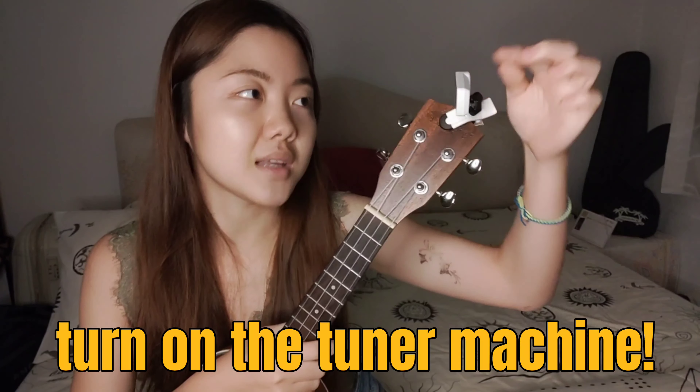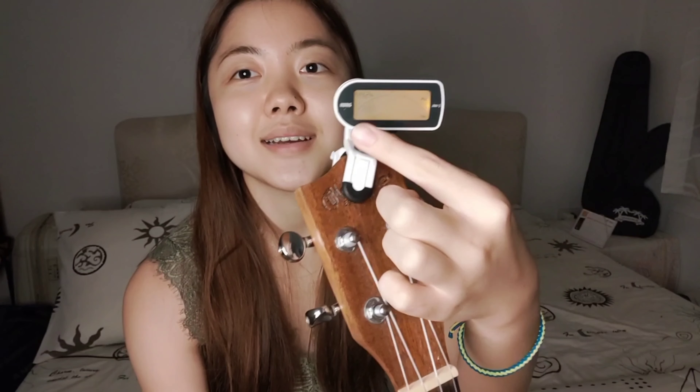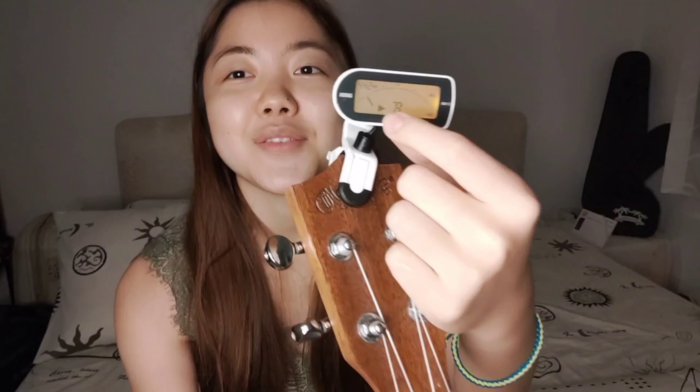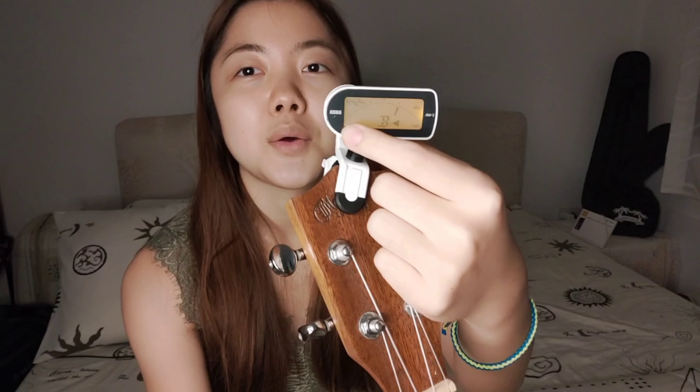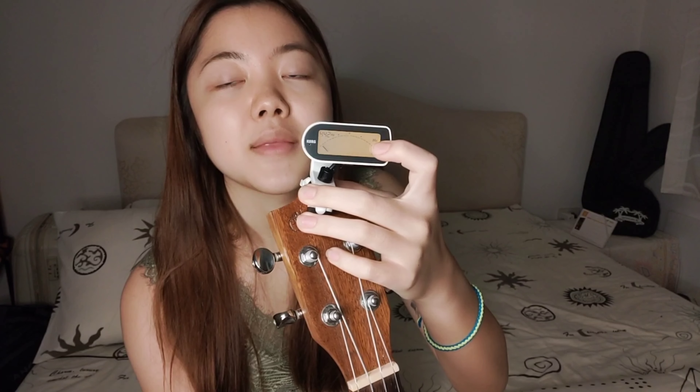Step 1: Turn on your tuner machine. Once you turn on the tuner machine, you'll see the needle on the left of the screen. Basically, if this needle goes to the middle of the screen, that means you've tuned the chord into the right sound. But if you go over to the right, that means you've tuned the chord too much higher than the normal key.